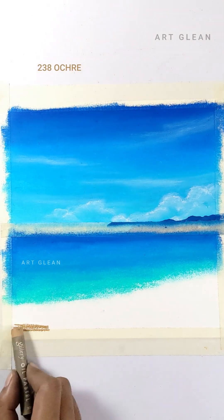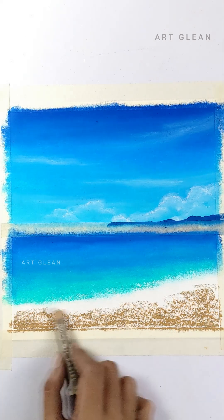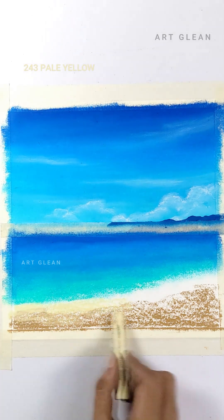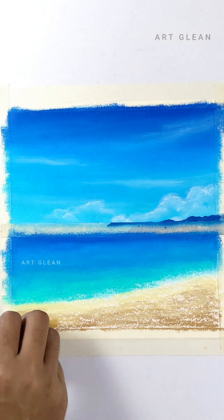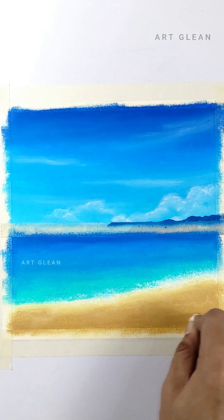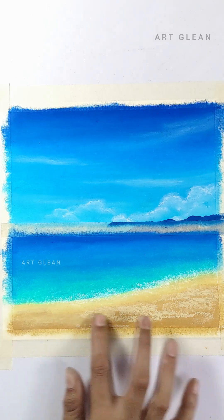Now let's draw some sand. Let's start by creating a layer with the darkest tone — ochre color. This will be the foundation of our sand. Next, take the pale yellow color and apply it. Gently blend it into the ochre layer using your finger, feathering it out to create a smooth, seamless transition. This will give our sand a natural, gradient-like appearance.